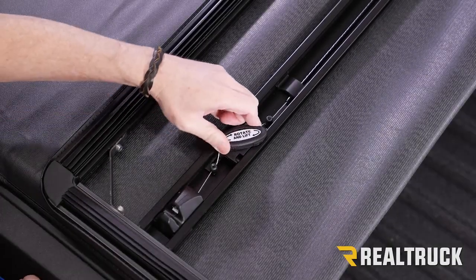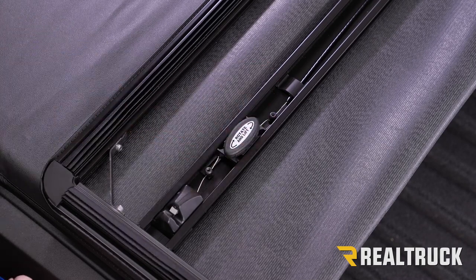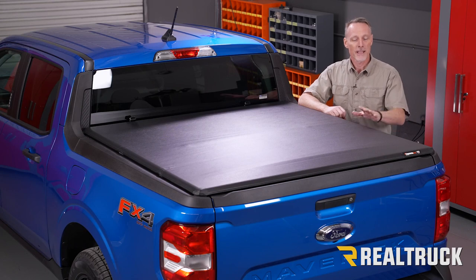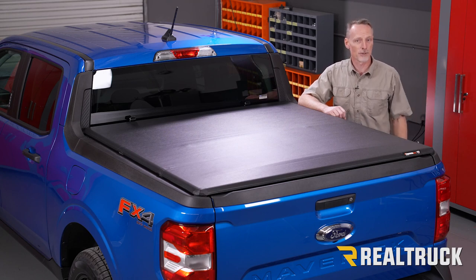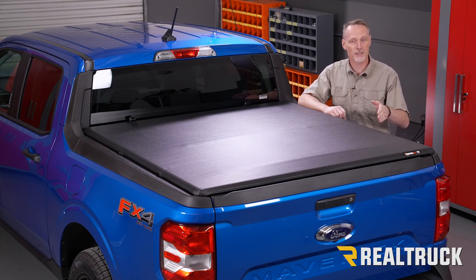Test to make sure it operates the latches, then go ahead and close it and make sure everything latches in place. That concludes the installation. If you found this video helpful, make sure and give us a thumbs up. If you want to know more about the product, check the link in the description below. As always, if you have any questions you can call the experts or visit us online.